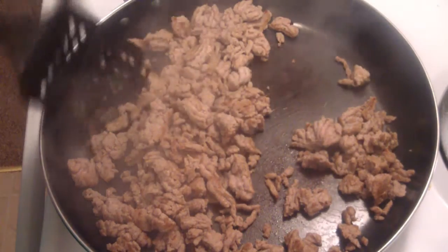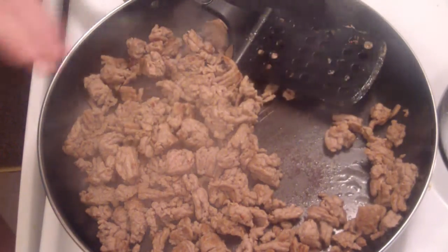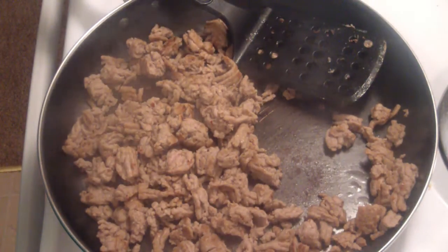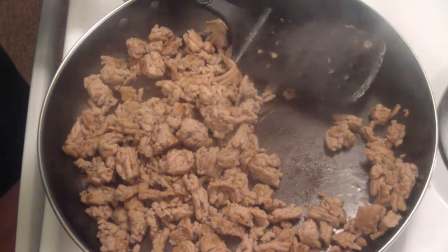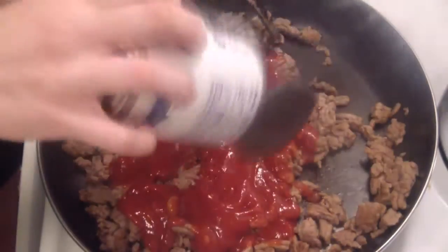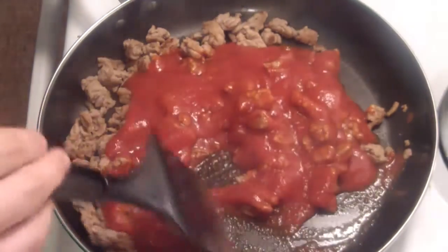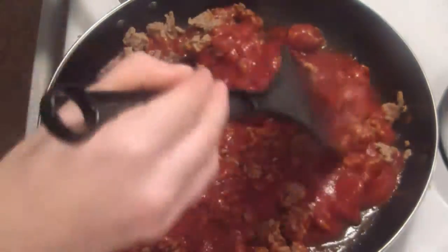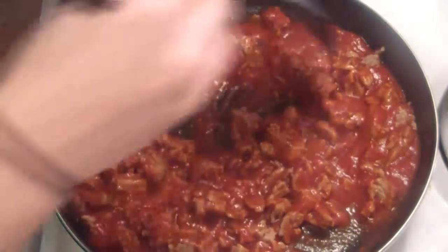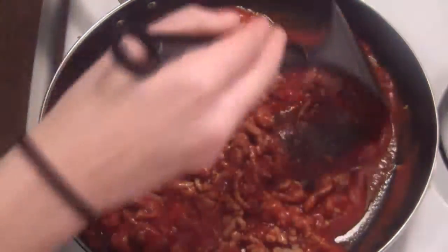We've got our meat browned up pretty well. Now sometimes I make my own tomato sauce using tomato paste thinned down with a little water, but today I'm just going to use canned tomato sauce — all natural. I don't buy the pre-made spaghetti sauce because a lot of it has a lot of added sugar. The nice thing about plain tomato sauce is it doesn't have all that extra sugar, and if you want seasoning you just add it yourself.